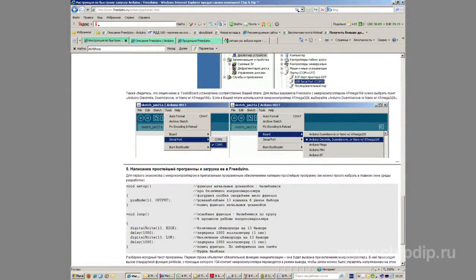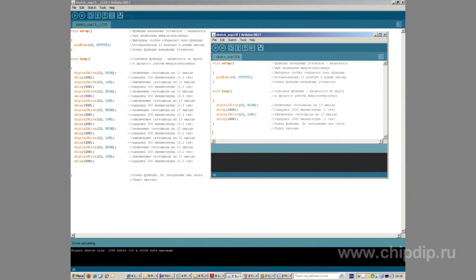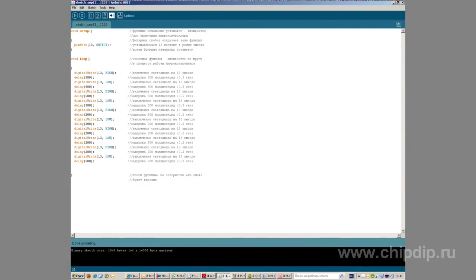We decided to do it the easy way and simply downloaded one of the simplest programs for controlling the state of a certain output of a microcontroller. A LED is connected to the output. We changed the program a little and pressed the Upload button, and thus we programmed our microcontroller.